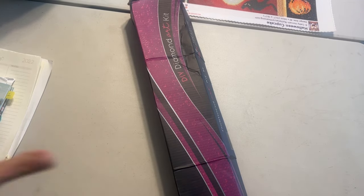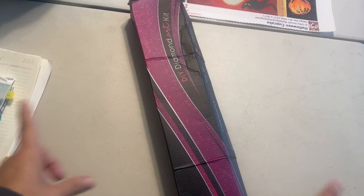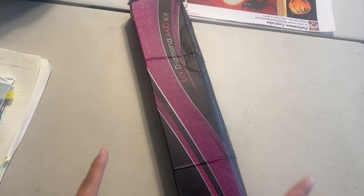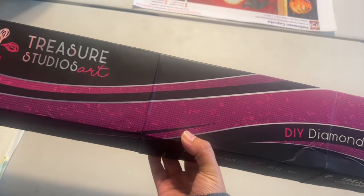Hi diamond friends, it's Linda with Diamonds for Linda. Today I have an unboxing. I'm set up a little bit different in my living room and nobody's home, so I thought why don't I do the unboxing here. This is where I diamond paint — I have one of these white collapsible tables. Thank you so much for visiting my channel, I really appreciate it. I have an unboxing from Treasure Studios Art.